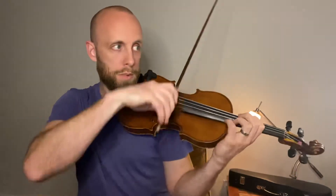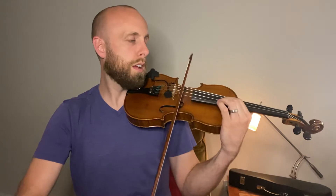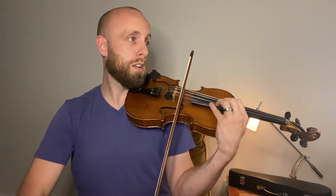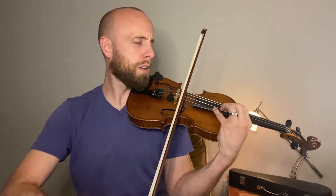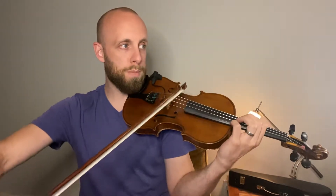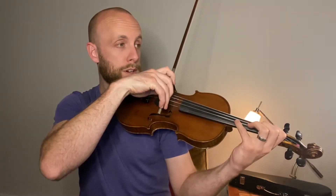You can just reach down a half-step for your C-sharp. And then shift up for your B-flat. You can double-check it here. That sounds terrible — there it is. And then back to C-sharp.